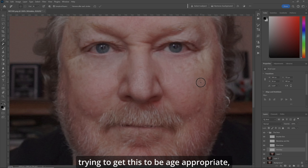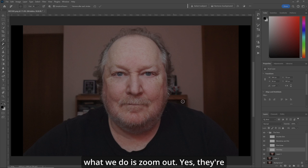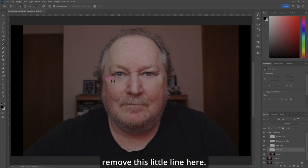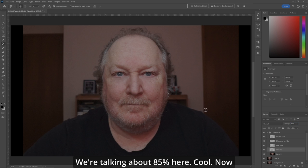Being my age and trying to get this to be age-appropriate, what we can do is zoom out. Yes, they're gone. Let's just remove this little line here. Enter. Yes, they're gone, but it looks unnatural. The cool thing about having it on its own layer — back off the opacity to zero and they're back. When you're looking at it straight on, just bring up the opacity to the point where they're gone. Now it looks a little more natural. We're talking about 85% here.